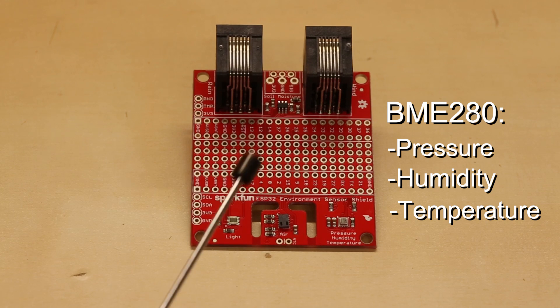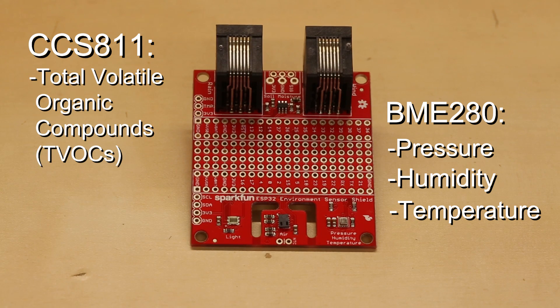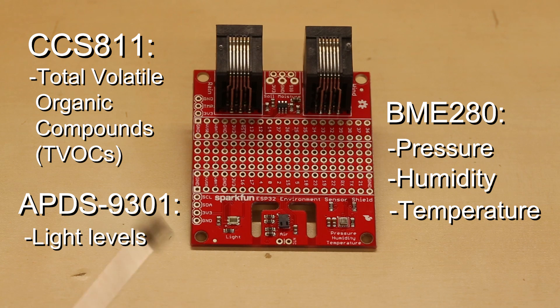Next to that is a CCS811, which measures total organic compounds including equivalent CO2 and metal oxide levels. Finally, there is an APDS 9301, which gives you a wide range of light levels from night to broad daylight, although it will saturate if exposed to direct sunlight.